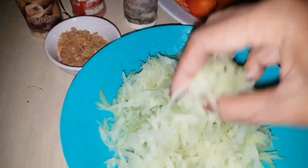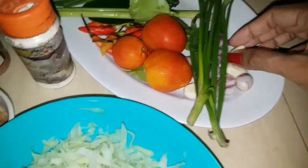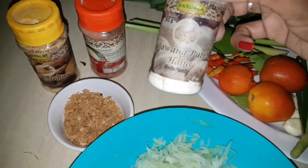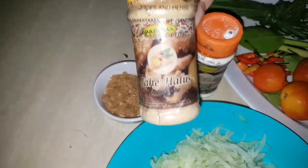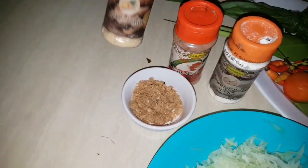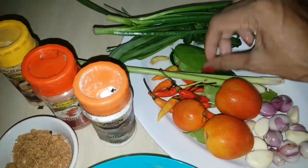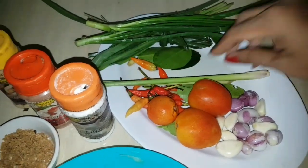These are the ingredients: grated baby papaya already washed and dried, spring onions, shallots, garlic, tomatoes, and chilies — you can use big chilies as well but I don't have any. Lemongrass and lemongrass leaves, lime leaves, garlic powder, paprika powder for the coloring, ginger powder, and dried shrimp. I'm going to blend everything except the spring onion leaves, lemongrass leaves, and lime leaves. I'll dice them small and blend with all the other ingredients.